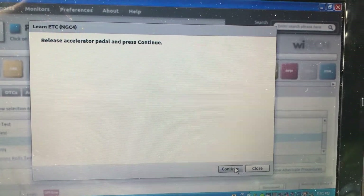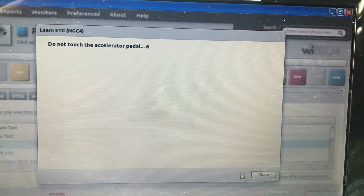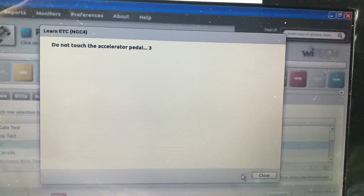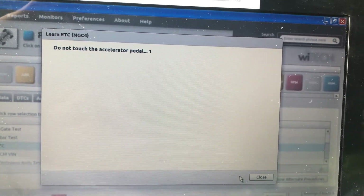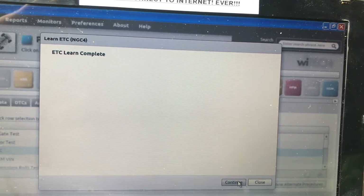All right, release the accelerator pedal and continue. Don't touch the accelerator pedal. ETC learn complete — continue.